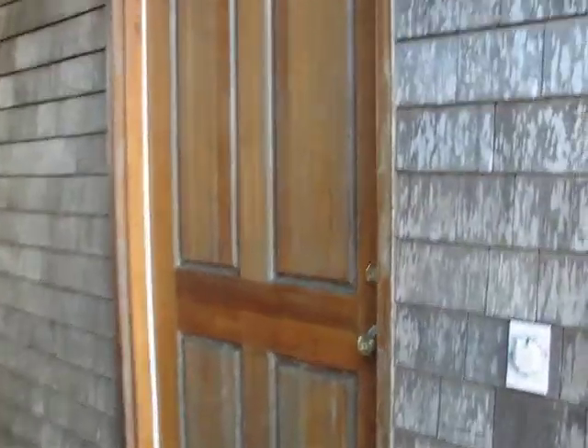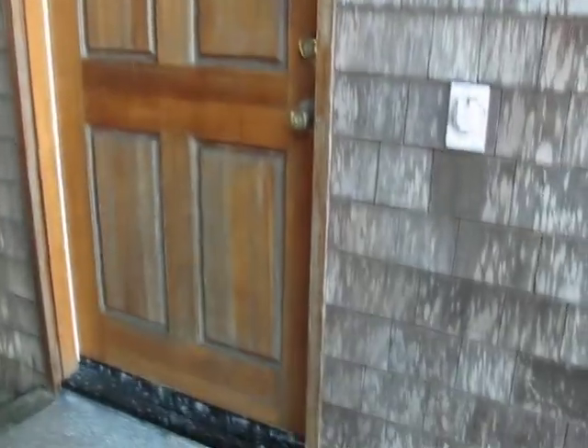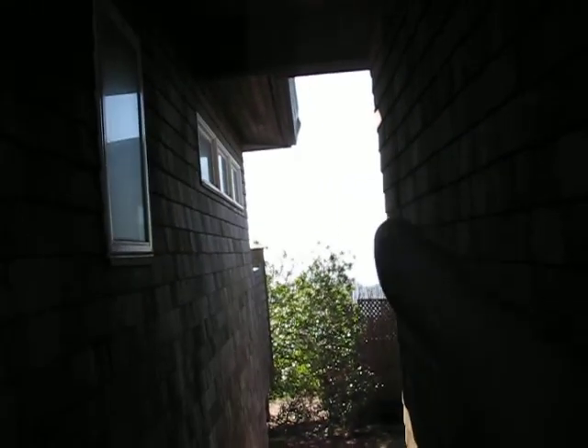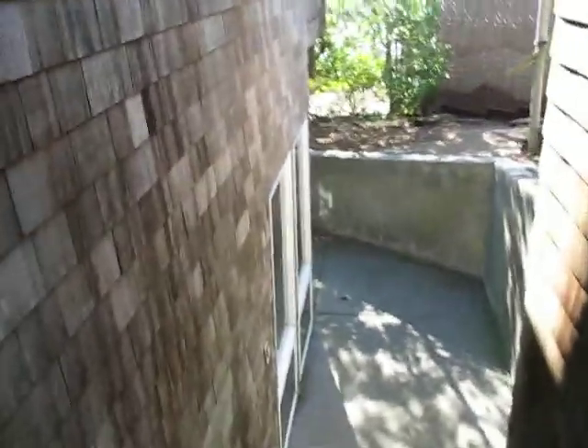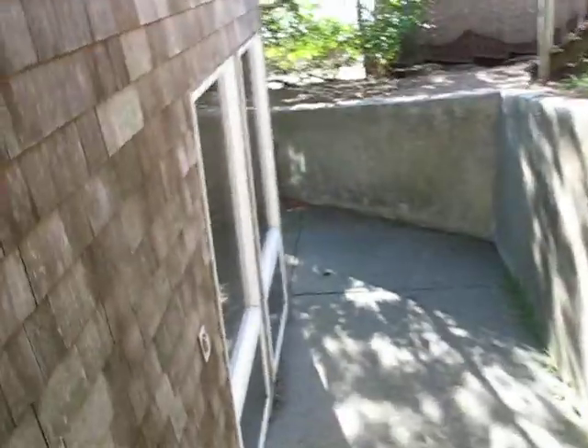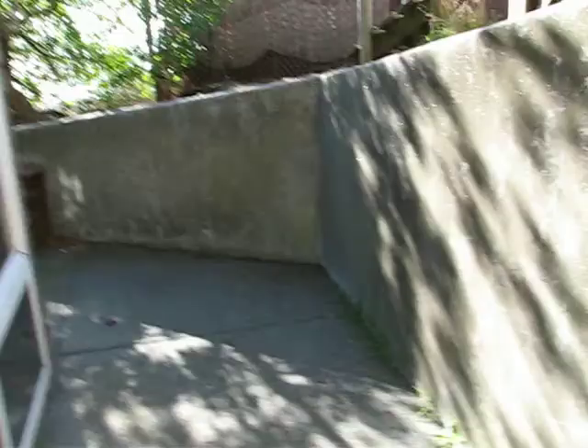We have one stained and sealed door here — it has some weathering and will probably need some attention. We've got a staircase here that goes up to the second floor. So we have to kind of stage this to get in here, which is not a problem. We can put a ladder up right there with a plank coming off these stairs if we had to. Okay, it's the back side of the house.